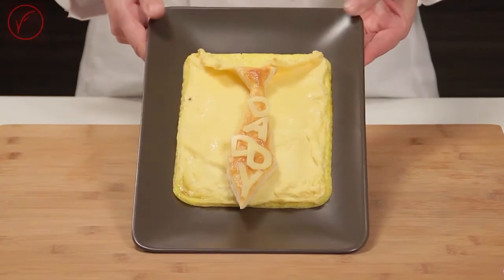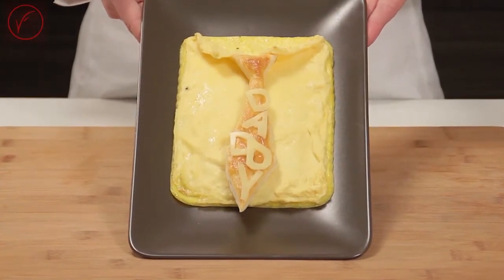Hi everybody and welcome to my kitchen. I am Rita and today I want to show you a nice idea for Father's Day. We've designed for you a shirt shaped omelette with a tasty puff pastry tie. So let's have a look at what you need.